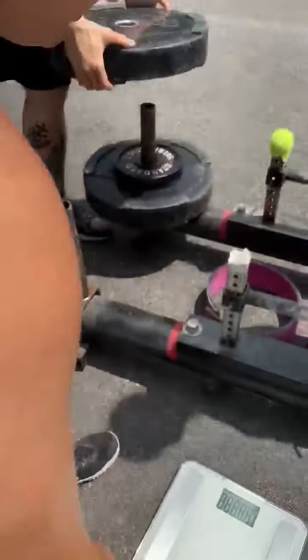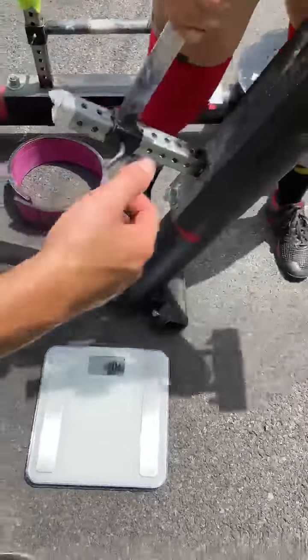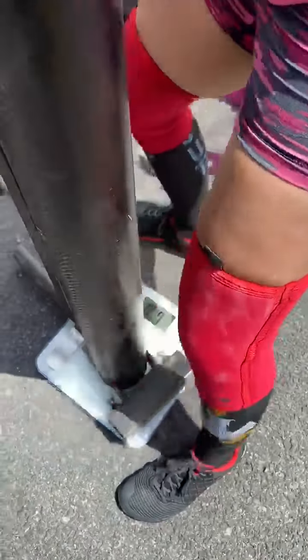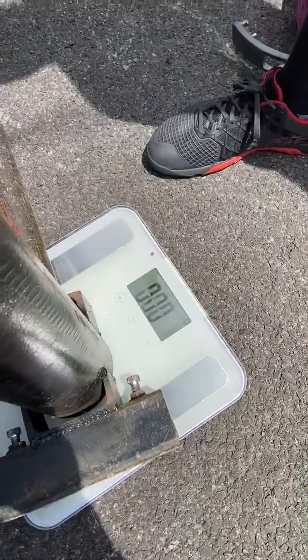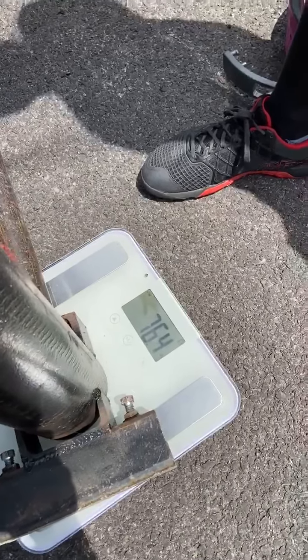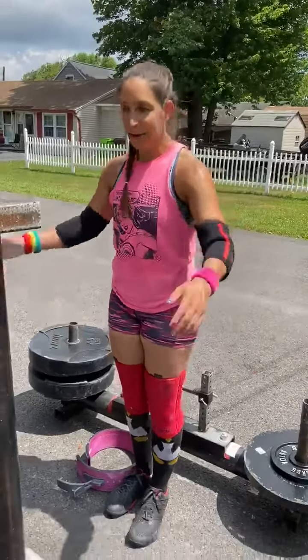We're just going to tap the scale — zeroed. Trying not to break the scale, hands off. It's 76.4 plus all that weight.